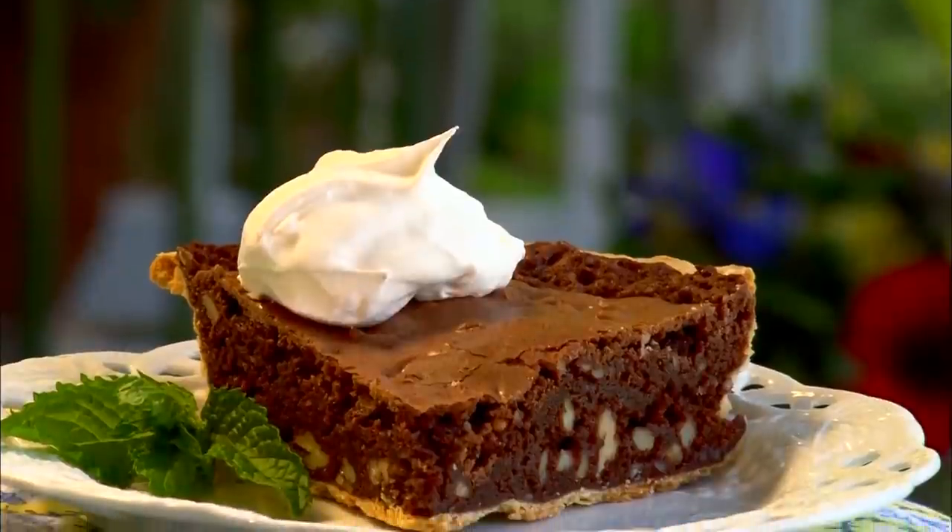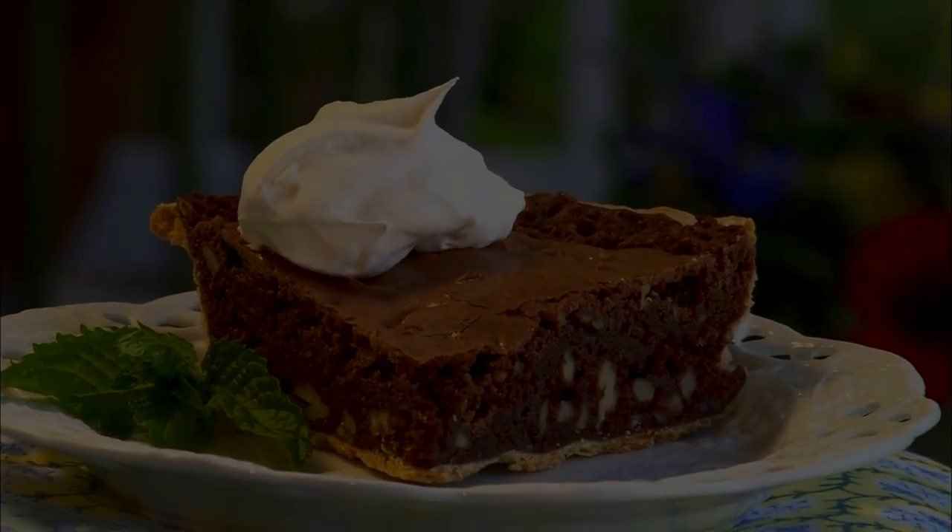Coming up, Kari's Kentucky Pie. I hope y'all are enjoying the show and I want to hear from you. Tell me what recipes or videos you'd like to see me make by just leaving a short comment below. Now, let's get back to the show, y'all.